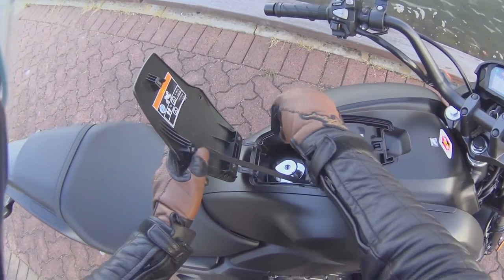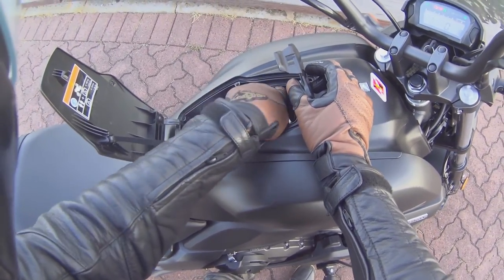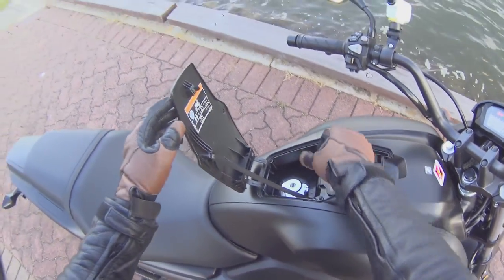One cool thing about this bike is you open up this panel and you've got your fuel cap there as well as a little storage bin where you can put stuff — you can leave your sunnies in there or whatever. It's pretty handy.